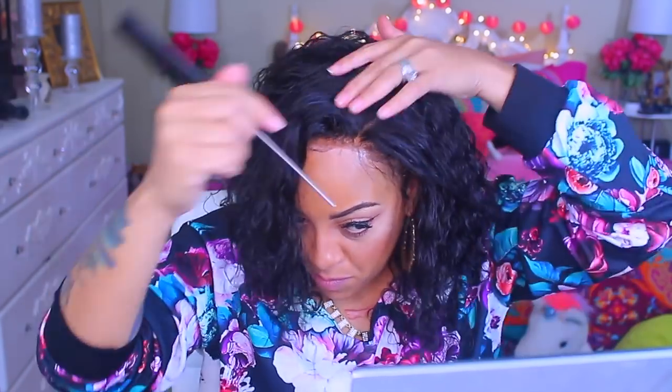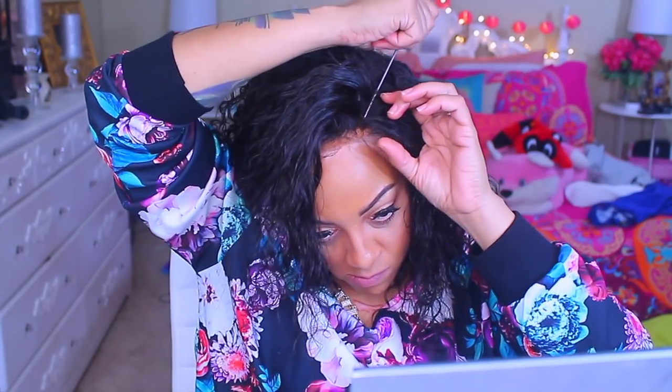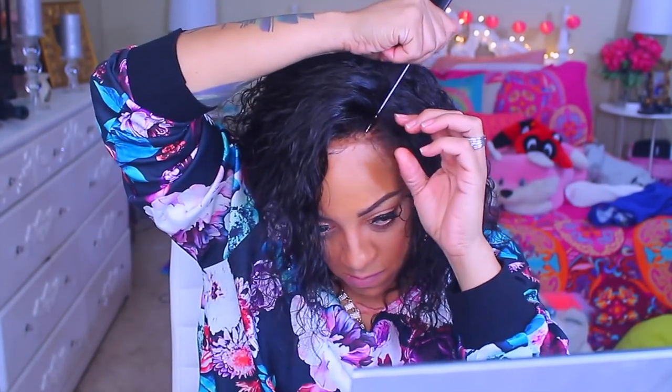This is just a lace frontal, and the reddish portion you see right here is actually the wig cap from the makeup — this is not the actual lace of the wig. That's from the lace cap and I should have removed it, but I will doctor it up throughout the video.